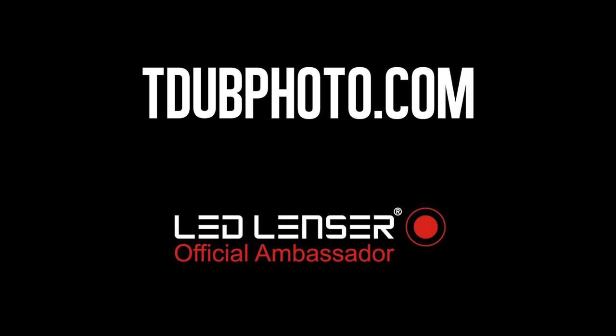Don't forget to share, like, comment, and subscribe, and definitely check out LED Lenser.